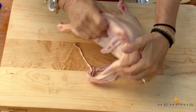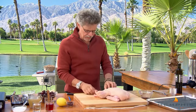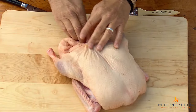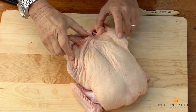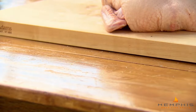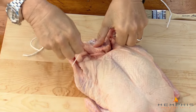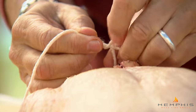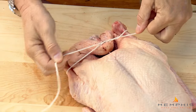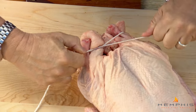To truss the duck, make sure the neck skin is folded under the body. Then fold the tail piece into the cavity and push the legs to the side of the duck. Take a piece of butcher string about 20 inches long, slide it under the tail of the duck, loop it over, make a double loop, and pull tight to pin the drumsticks to the side of the duck.